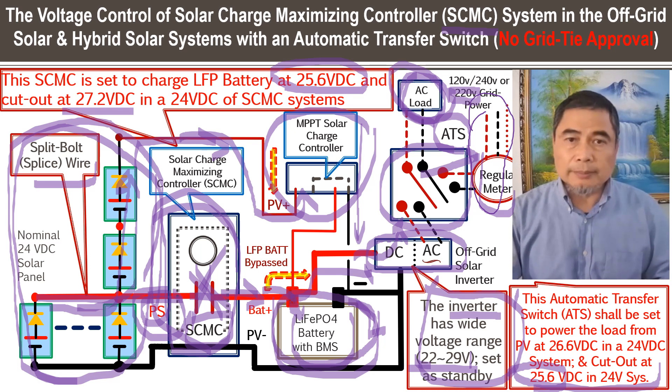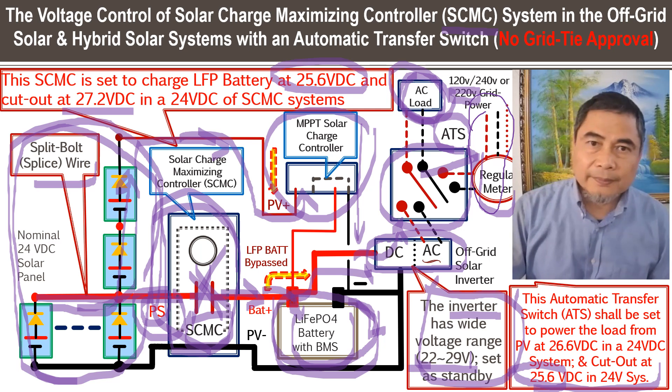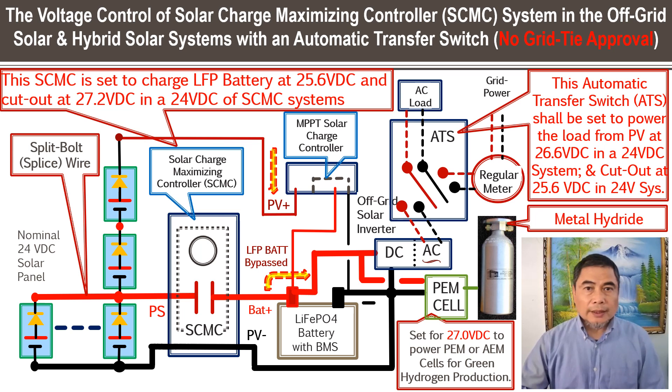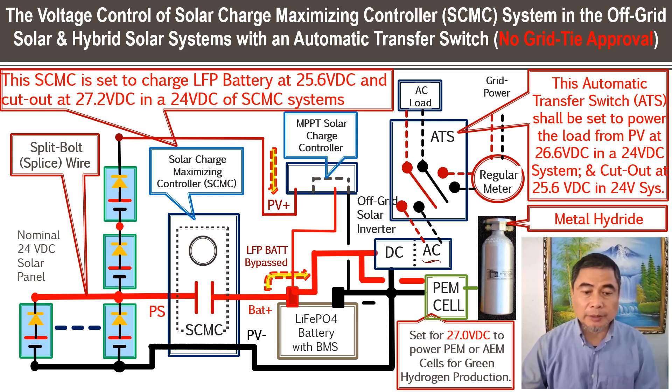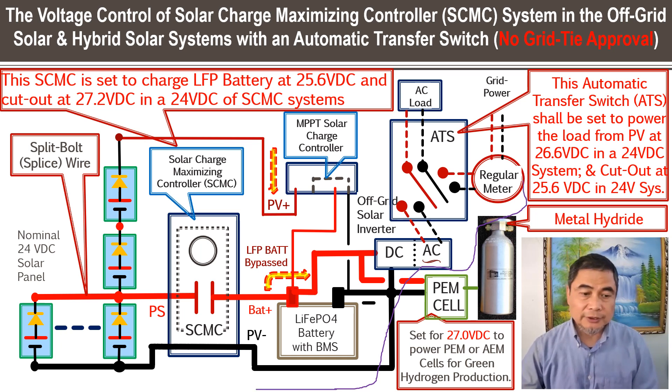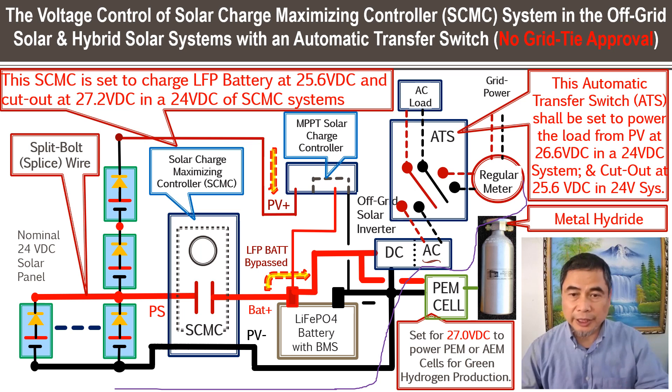The whole system design has to be sized properly. This configuration is essentially the same as what we just explained — the same hybrid system but without the DC power direct consumption. The rest is the same.